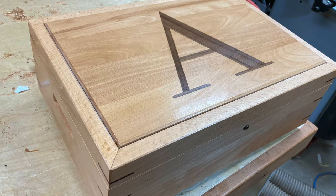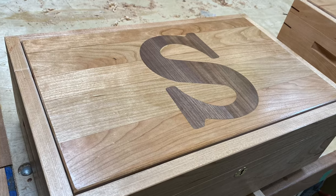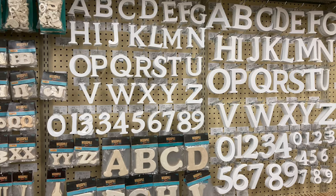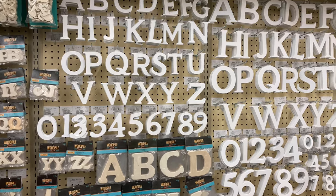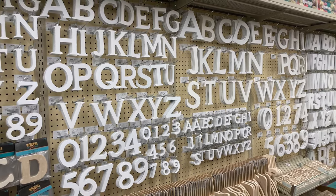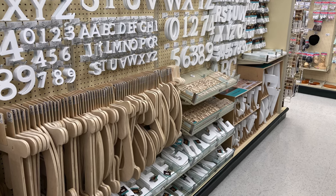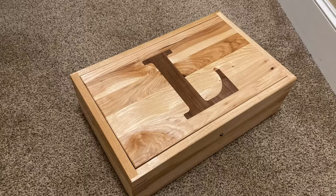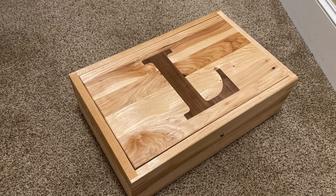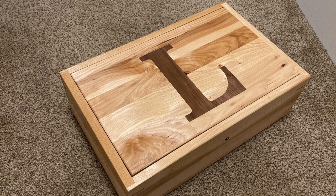I wanted to take some time and explain how the inlay kits work. I've got a Whiteside brand — there are many brands out there — and I'm going to show you an example using it to inlay a letter in a piece of wood. You can go to Hobby Lobby or Michaels or online at Amazon and buy letters. I'm going to show you how I did the letter L in this box.